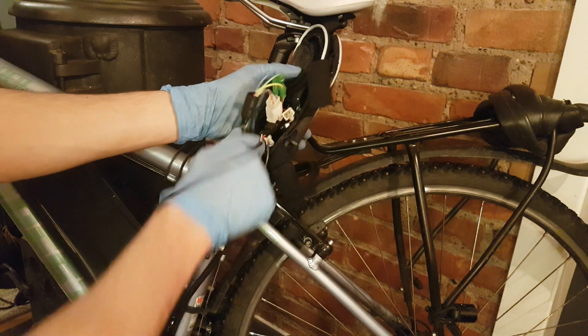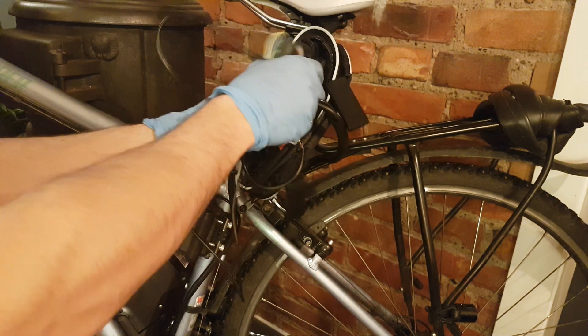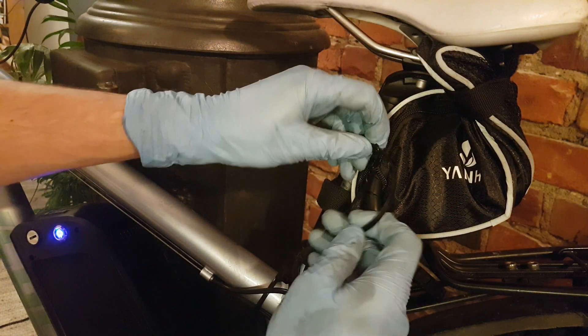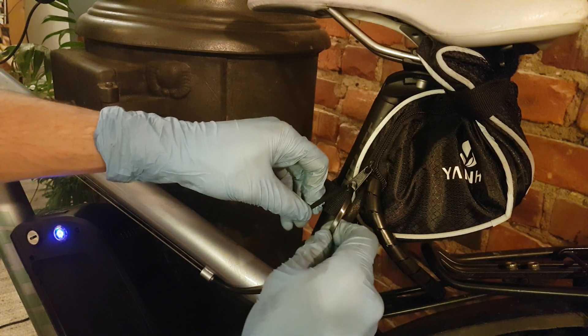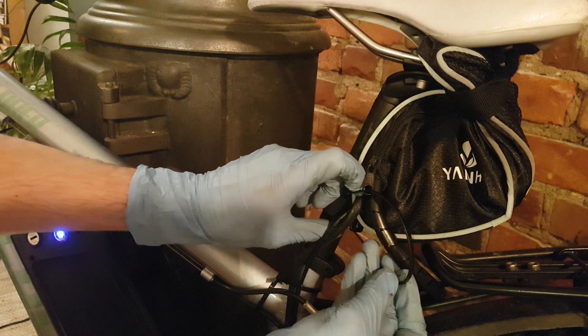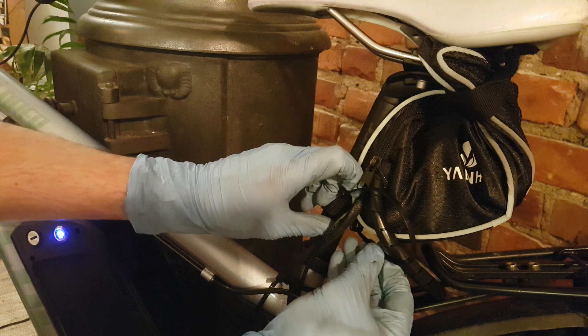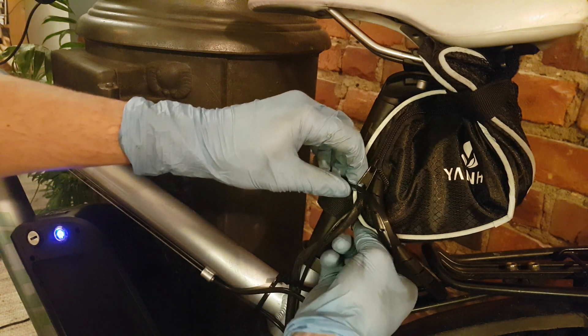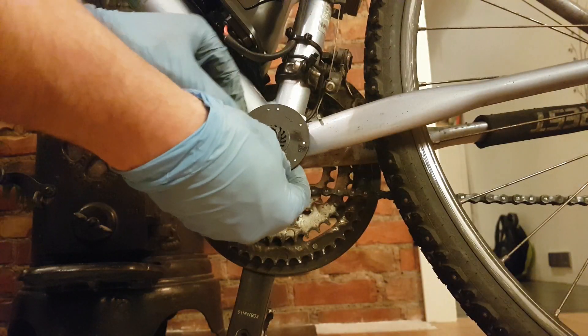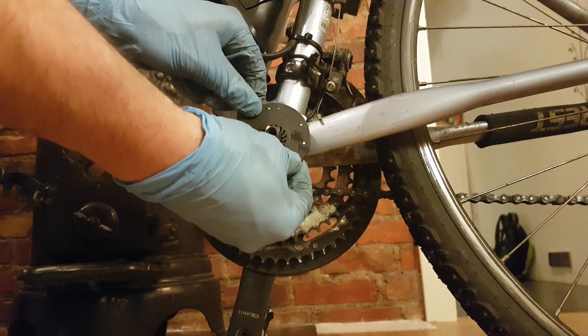Just place all the cables inside — don't let anything outside. I like to zip-tie the end of the zipper so that it will not be opened by mistake or by someone.